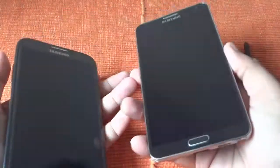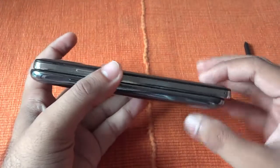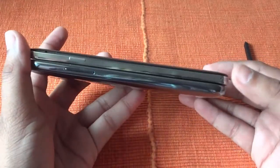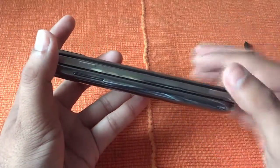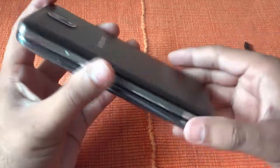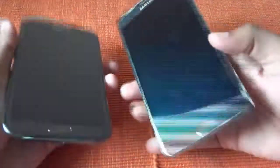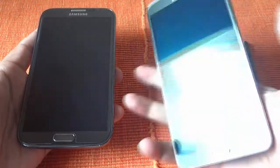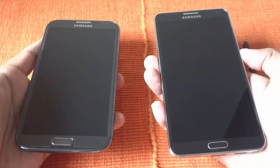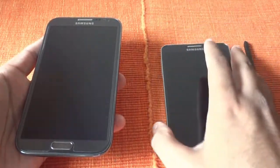Now let's see the handsets. If you see the old handset and the new handset and compare them side by side, you will see that there is not much of a difference between the thickness and height. It's almost a similar size, so size-wise you don't feel any difference. The difference is the way you hold it — the Galaxy Note 3 gives you a much more comfortable feeling.